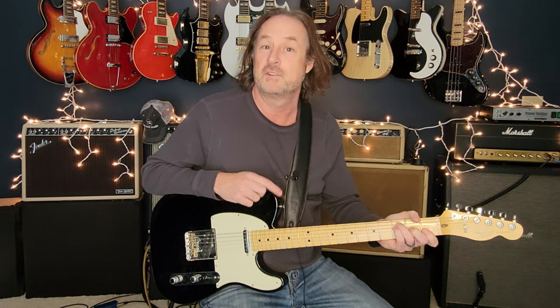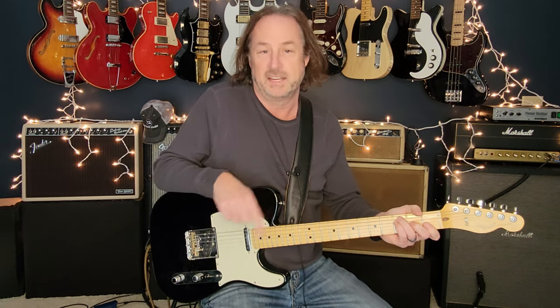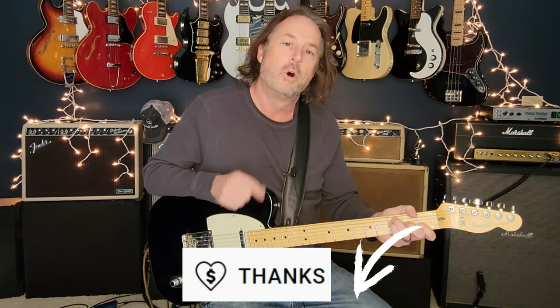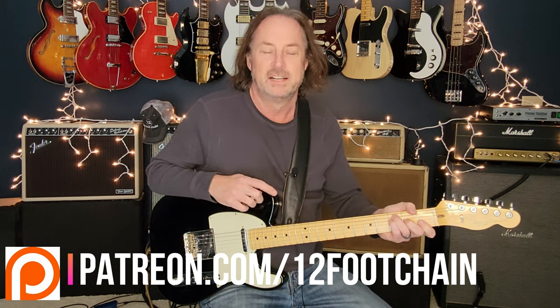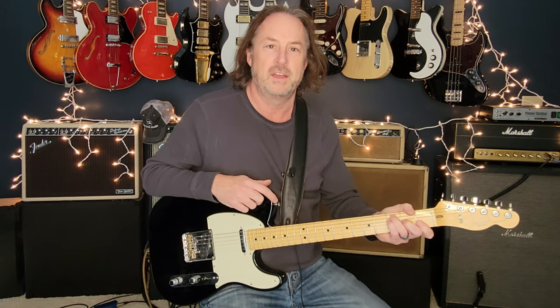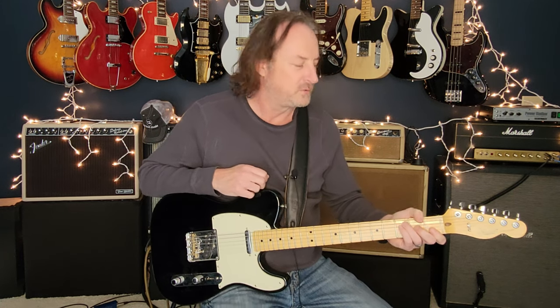If you're looking for ways to support the channel, there's a Thanks button right below — like throwing a tip in the tip jar — or you can join my Patreon page where I've got chord charts, tabs, and exclusive content for all my Patreon members. All the links are in the description. Okay, so Eminence Front — loved this song all my life.